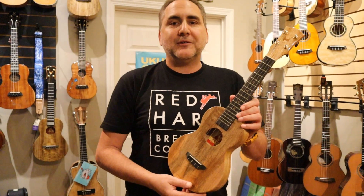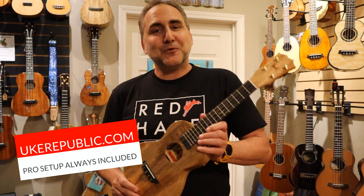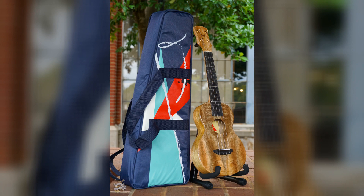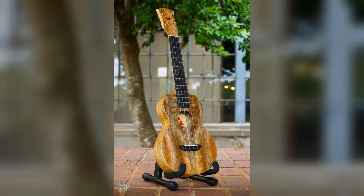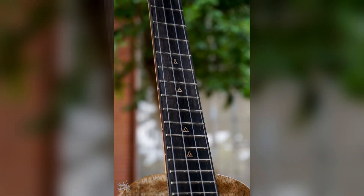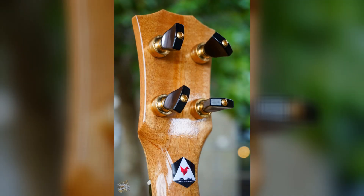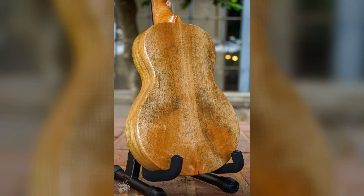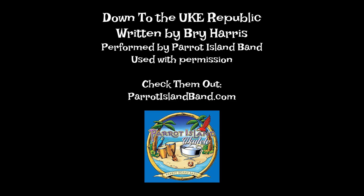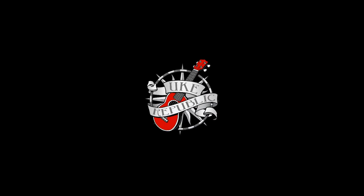You can find out more about Rebel Brand ukuleles at your favorite place for ukuleles — Ukrepublic.com. Thank you so much for watching. Down to the Ukrepublic. I went there yesterday, I saw some ukuleles that I just had to play. Down to the Ukrepublic — oh, where do I begin? If you go there one time, you'll go back again. Down at the Ukrepublic, you'll have...